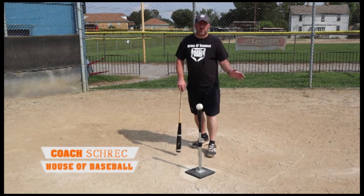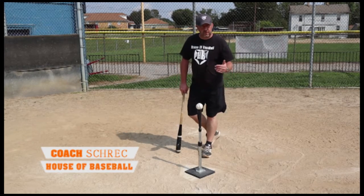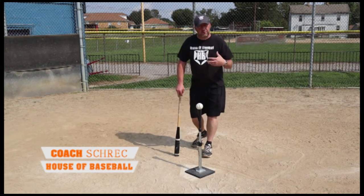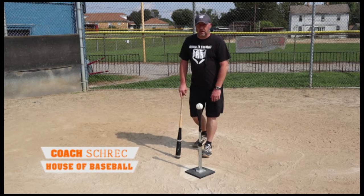Those are three typical drills you need to work on to master hitting the curveball. Keep your angles right, keep yourself adjusted, and keep your eyes on the baseball. If you watch the baseball to the bat, you will never miss.